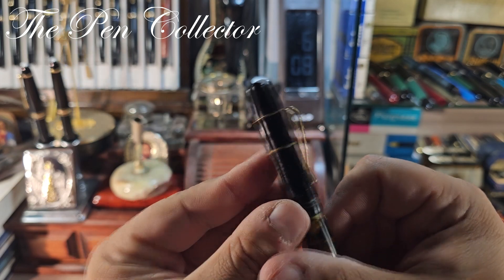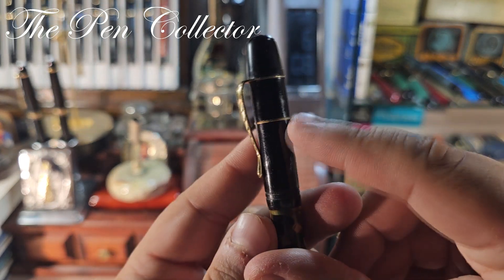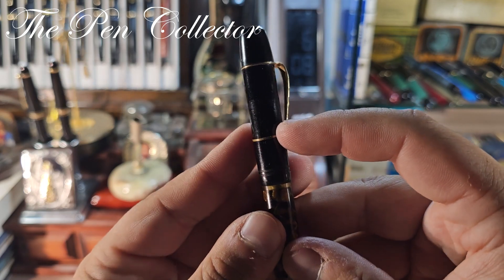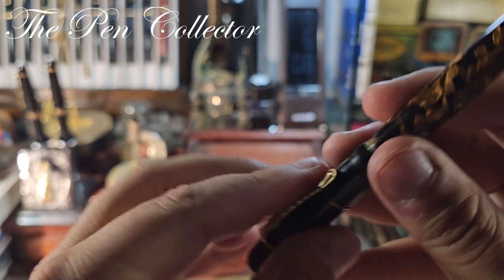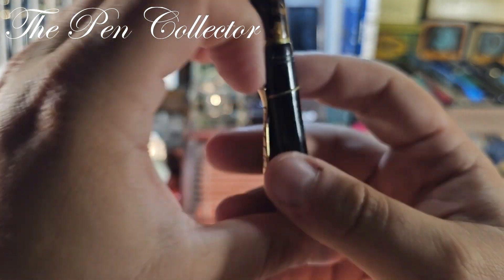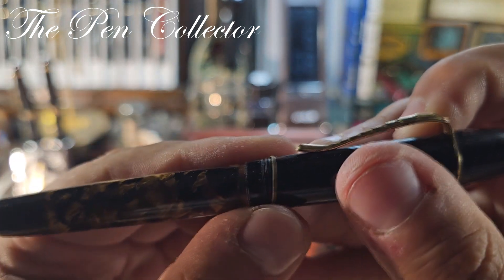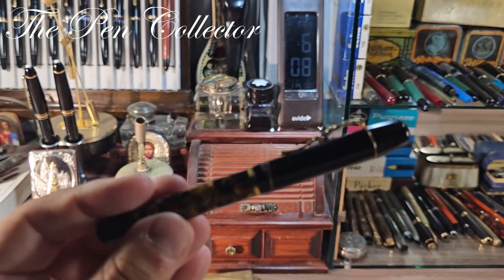Again, no engravings on the cap, but the cap is very interesting with this clip and also this very interesting ring over here — not often do you see a ring there. It fell out of this part — let me show you. Initially there were two rings and probably one ring was lost. So this is the pen, guys.